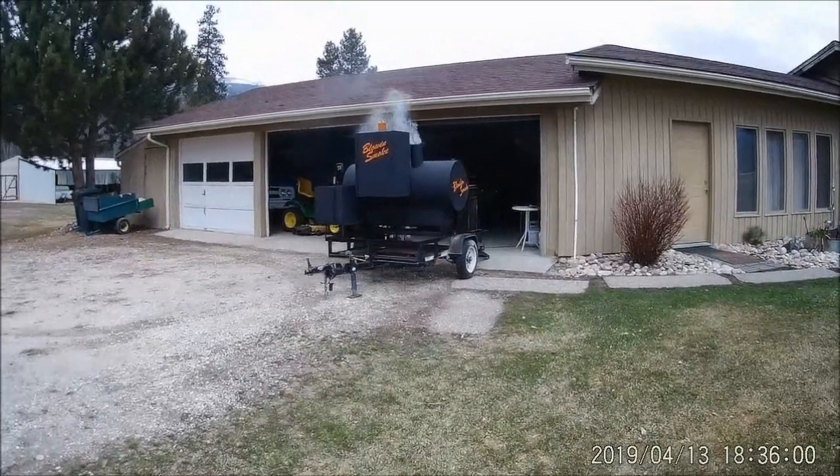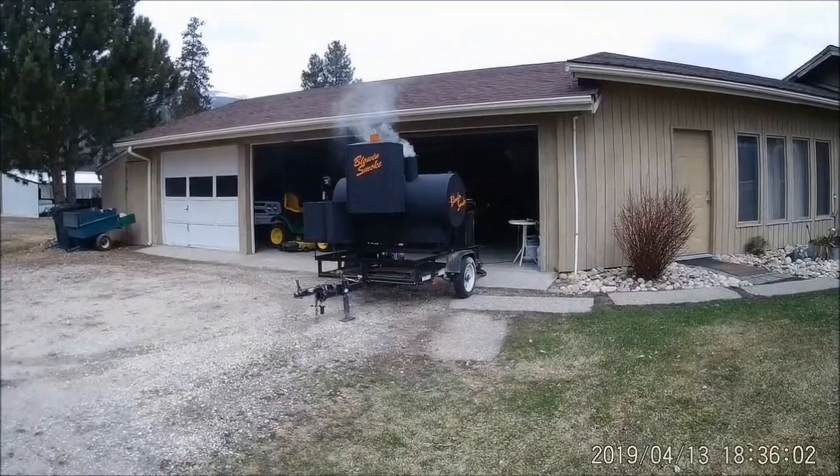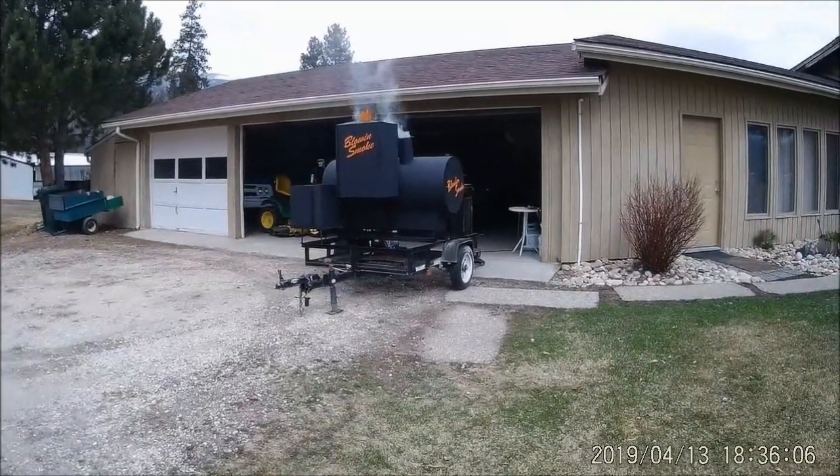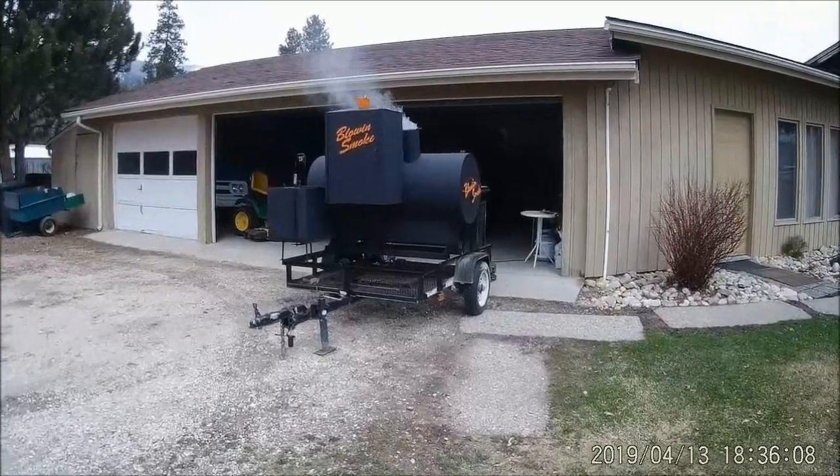I'm just going to do a short video on this homemade barbecue smoker on a trailer that I got built. I got it named Blowing Smoke.